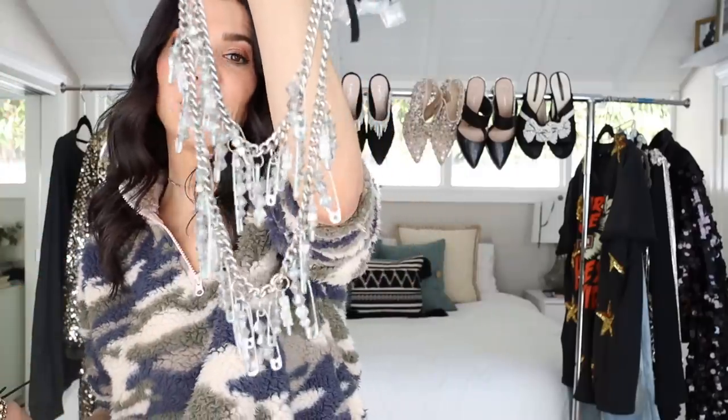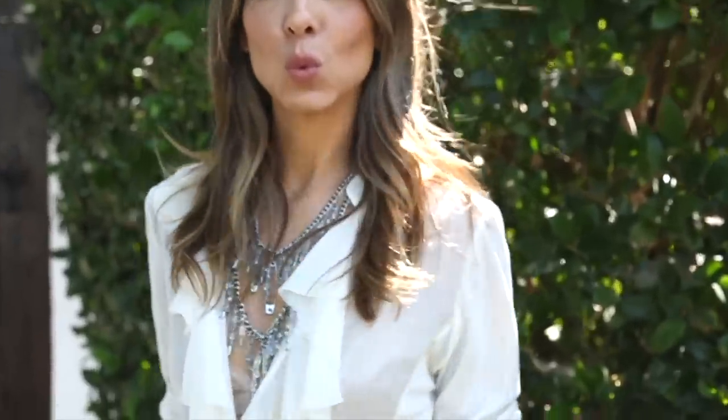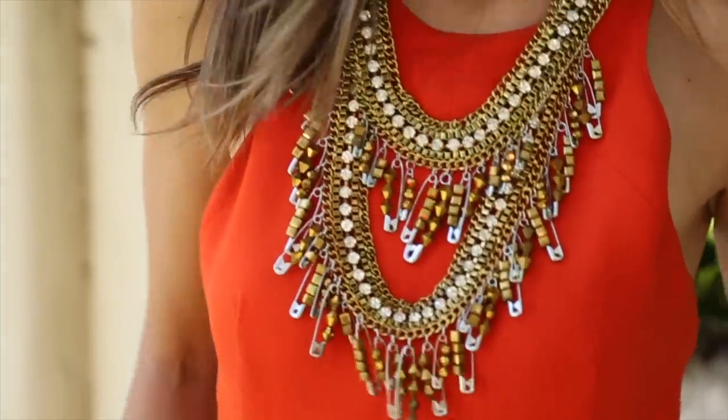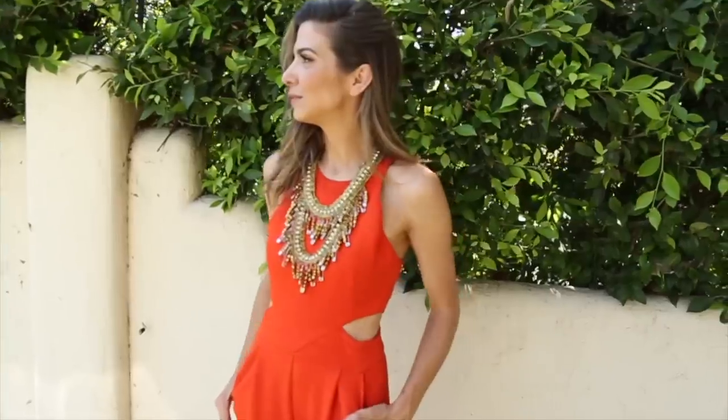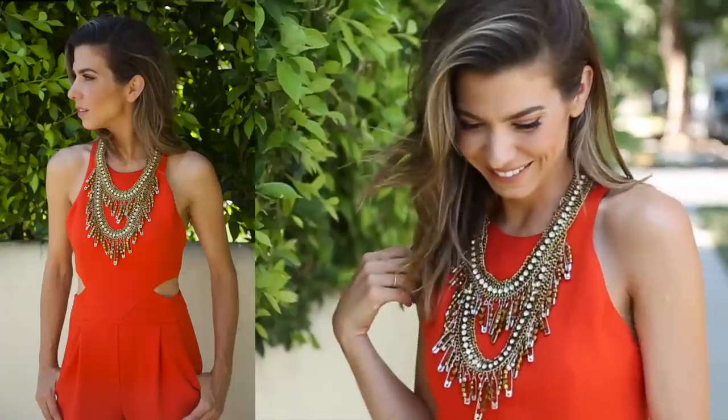The safety pin necklaces — the older one I've had for about three years and wear all the time. Not a single safety pin has come off, no beads have fallen off. The one I made on camera is really cool but it's a lot, so I don't have as many occasions to wear it — it's very statement-making. I save it for when I'm wearing a simple outfit and want something really fun to pop.